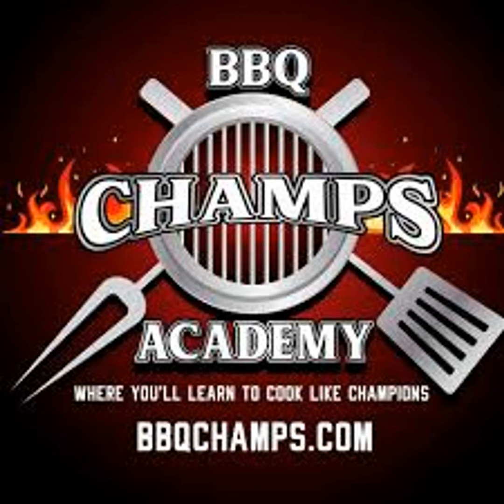Hey y'all, welcome back to the Fire and Water Cooking Podcast. I'm Darren, your host, and today we've got a great guest, Mr. Mike Steele of Barbecue Champs Academy. He's going to talk about what they are doing, what they're offering, and some of the great exciting classes that they offer. I'll be right back with Mike Steele.